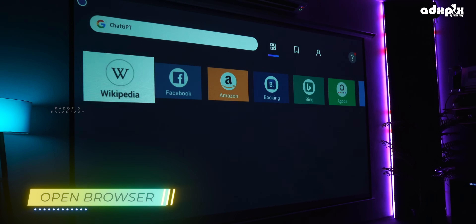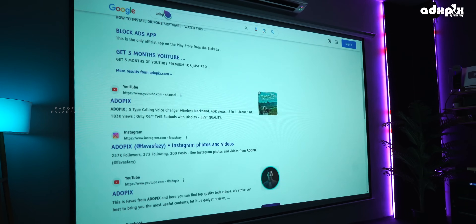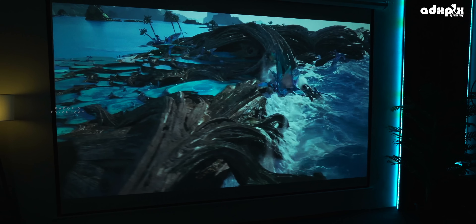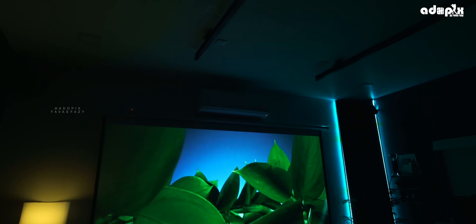There is an in-built browser — it's a big deal because you can browse the whole internet on the big screen. If you want a real experience, you can see the picture quality of it.